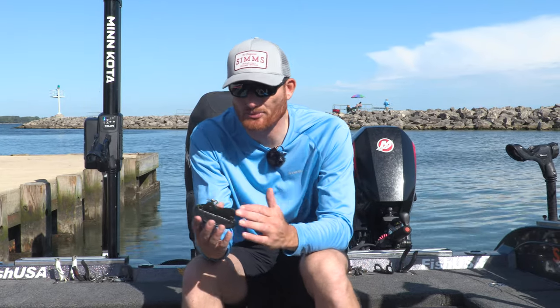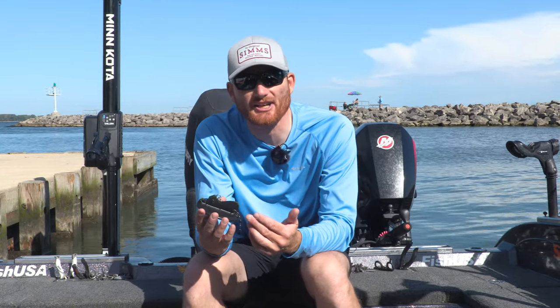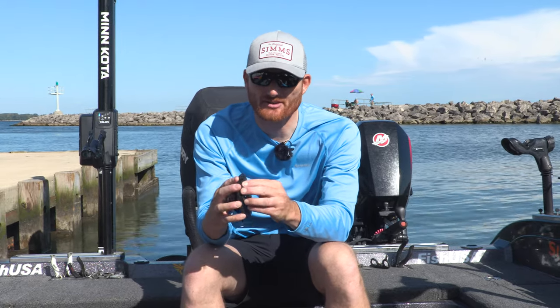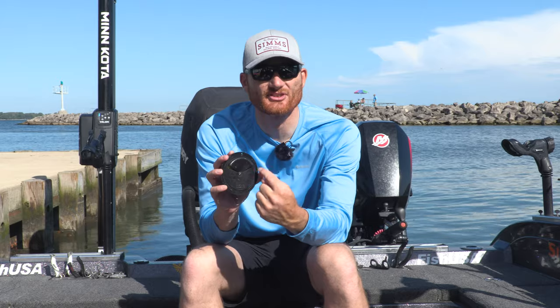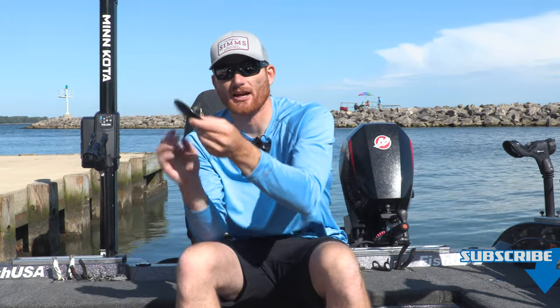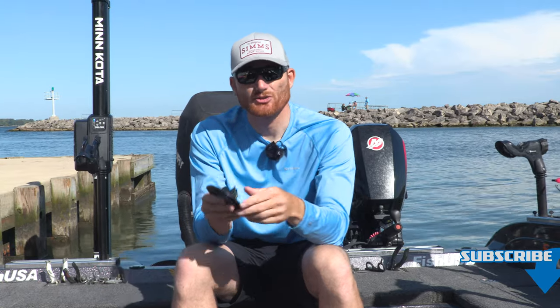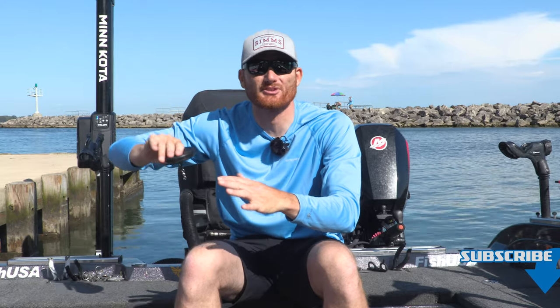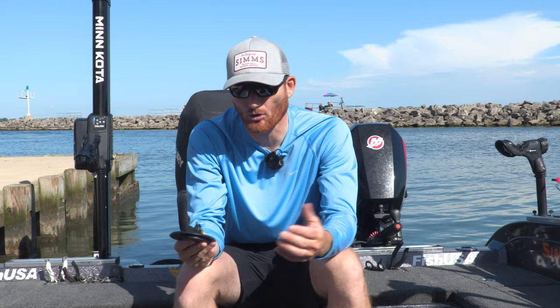What is a Dipsy Diver? Simply put, a Dipsy Diver is a directional diver that is forced down. There's a big hunk of lead in the back. As you angle this, the settings go from 0 to 3, both left and right, and it will angle out as you adjust this weight. So you can actually cover — kind of like underwater planer boards — different areas of the water column and also distances away from the boat, which allows you to run multiple rods and cover more water.